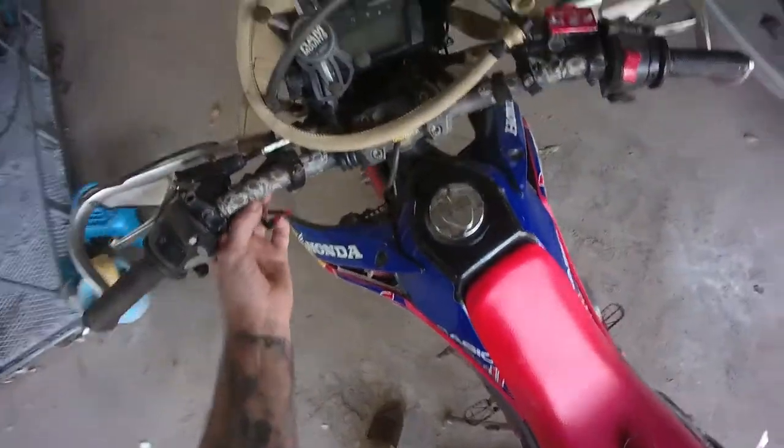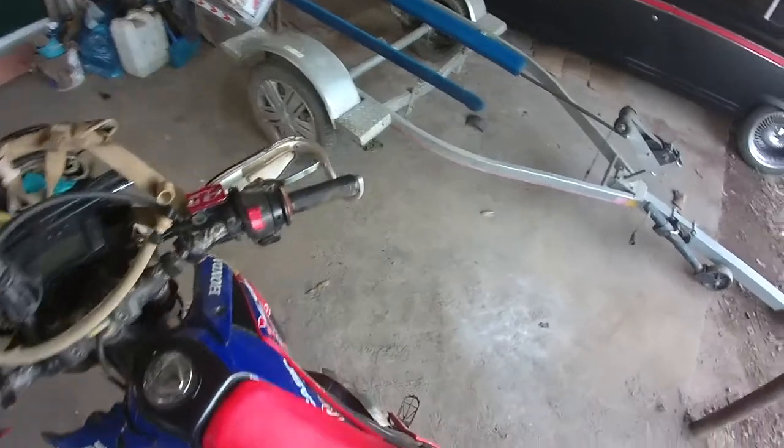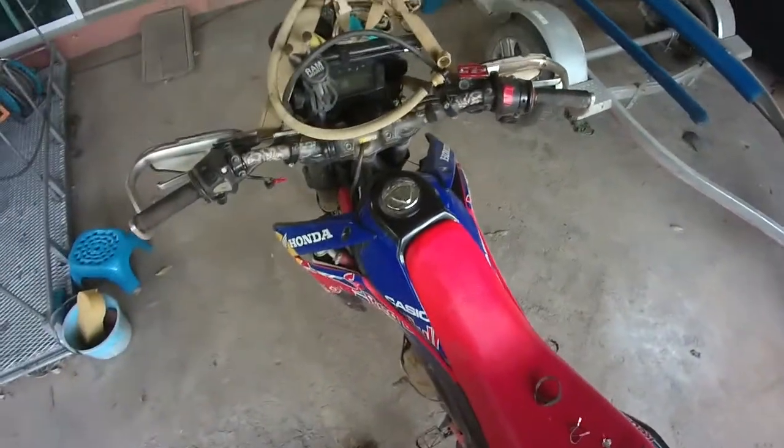I'll just tuck that up underneath the loom there and start doing some more repairs ready for this weekend. See ya.